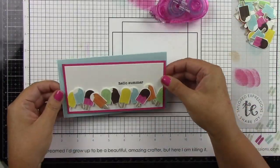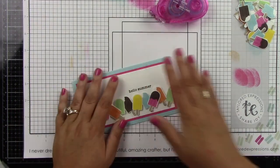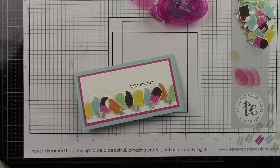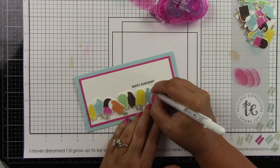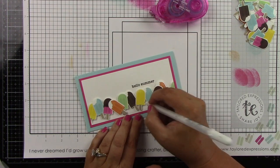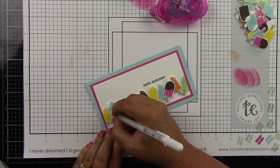I matted that on a piece of lollipop cardstock, then used a sprinkles mini slim card base which measures six and a half by three and a half. Coming in with my white gel pen to add some highlights to the popsicles, and then that card is complete.